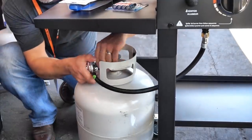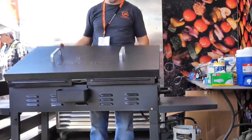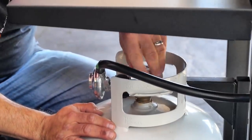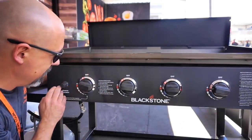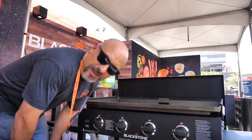First thing you want to do is hook up your propane. Slowly open the propane. The instructions say do these one at a time, but I like to play with fire. All burners on high. Press ignite. Now we're just going to let that heat up.